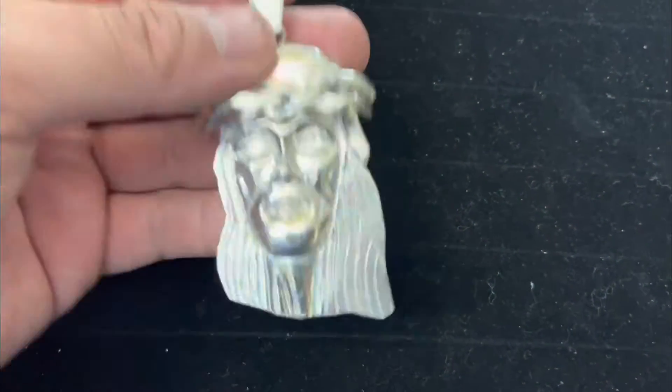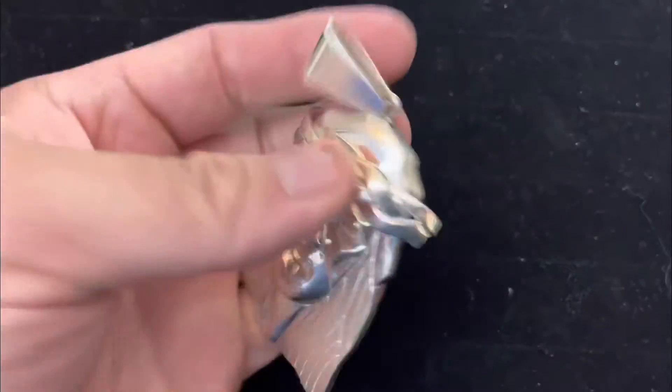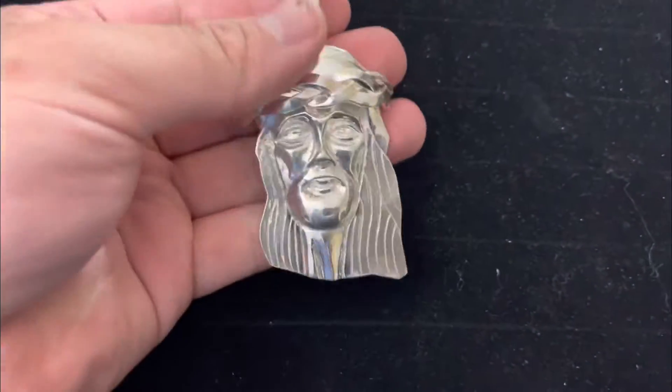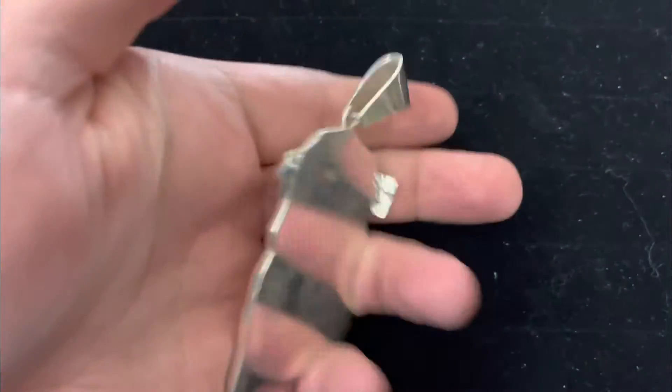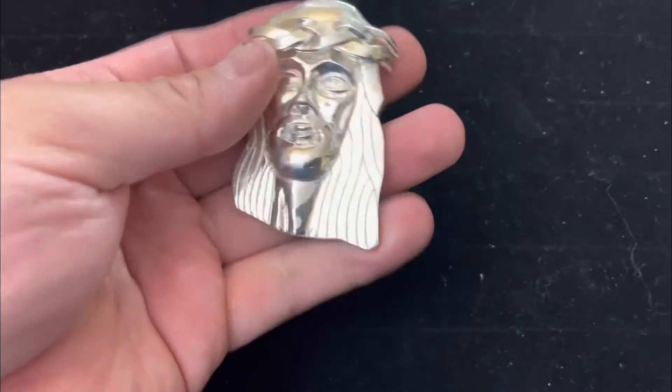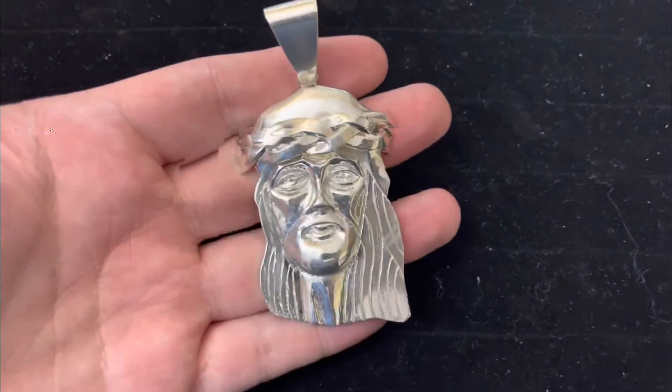Hey, what's going on guys? Check out this piece I just finished — I just laser welded the crown. This is the Kanye style, it's about 138 grams. This piece is available; total length including bail is 3.88 inches, so it's nice, heavy, and solid like all my pieces.